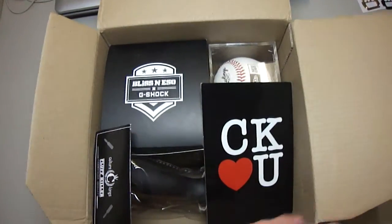Hey G-Shock fans, welcome to my next G-Shock clip. Today I have here a great big box for you. Let's open it. Let's see what we have.